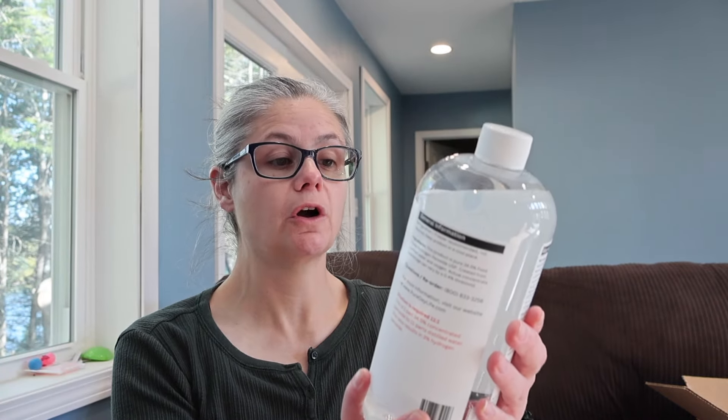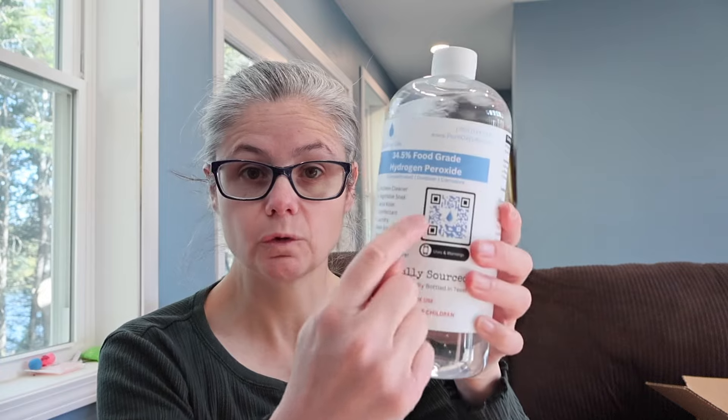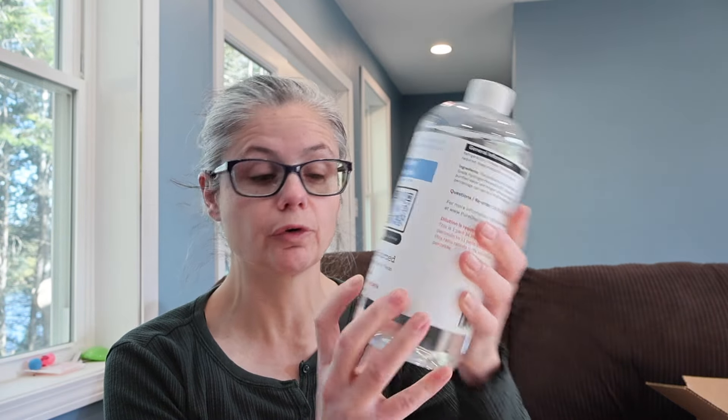Let's have a look at the bottles. The concentrated one lists uses like kitchen cleaner and vegetable soak, and has a QR code. It's 100% locally sourced, family owned, and proudly bottled in Texas — a very small family-owned business, and I'm really happy to be testing this product for them. It says in red: dilute before use and keep out of the reach of children. On the back there are warnings, first aid instructions, and a poison control number just in case — it's always good to have that.